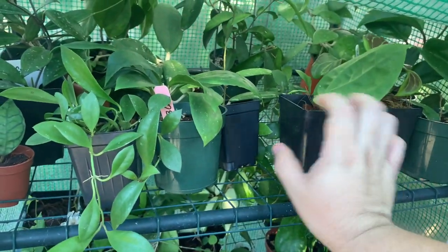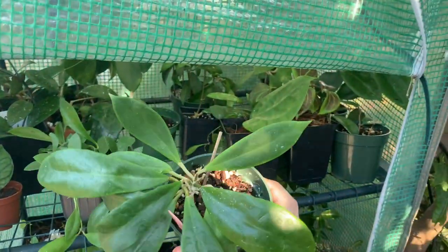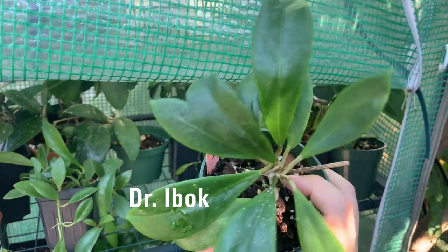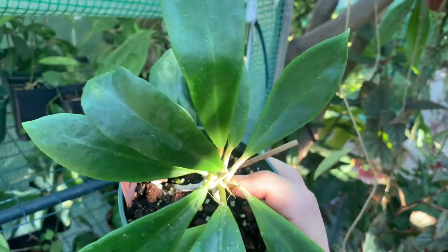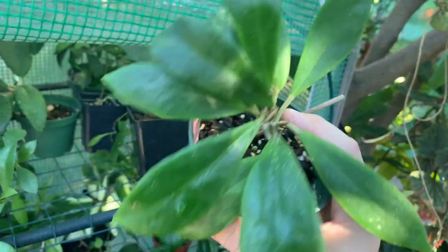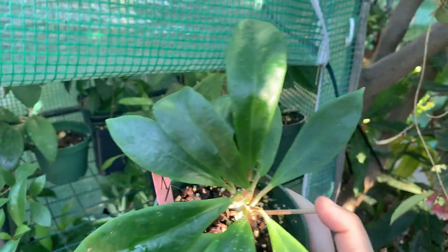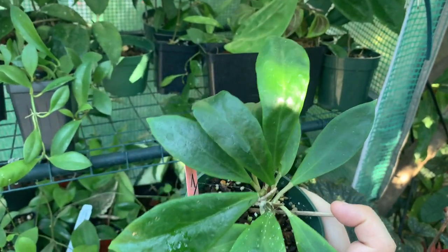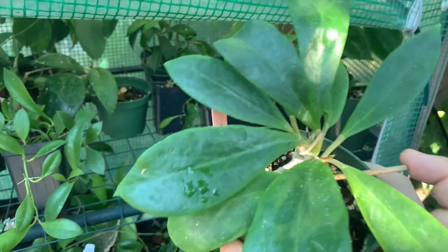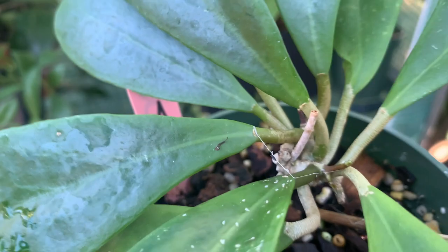Moving to the side here, this one is hoya Dr. Eibach. It's a slow grower for me — it hasn't done much and the leaves are not special, but it is beautiful because of the flower. I got this a long time ago from Coco Ranch Hoyas and I thought it was going to be a fast grower, but it really isn't. It doesn't look unhealthy, it's just slow. It is growing a little tendril right here on the side, so that's kind of exciting.